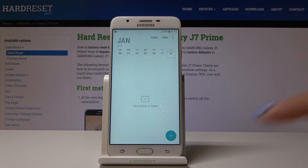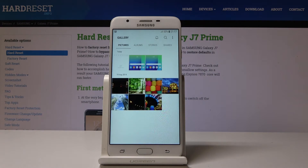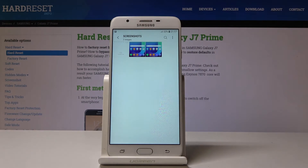As you can see, the screenshot has been made and now you can locate it in your gallery. Let's open the gallery, go to Albums, and in Screenshots you will find yours.